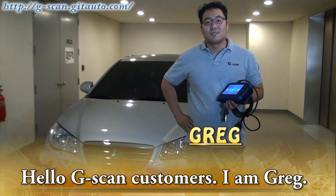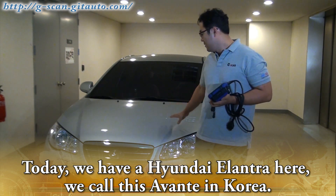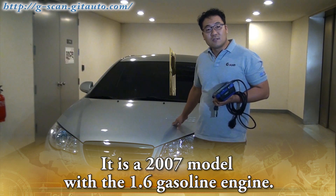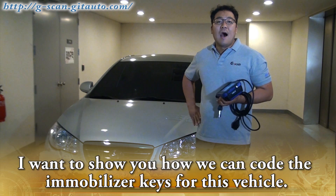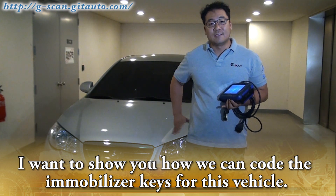Hello GSCAN customers, I am DREB. Today we have a Hyundai Elantra here — we call this Avante in Korea. It is a 2007 model with a 1.6 gasoline engine. I want to show you how we can code the immobilizer key for this vehicle.